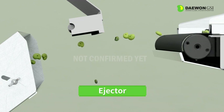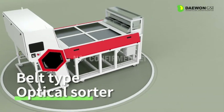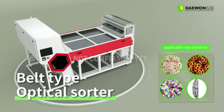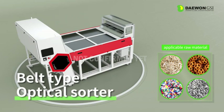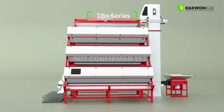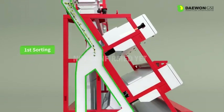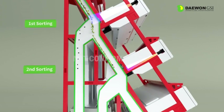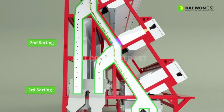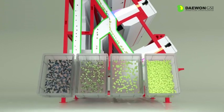It is a belt type optical sorting machine mainly applied to dry marine products, snacks, recycling, and industrial materials fields, enhancing durability and stability through high-speed belts. The TB Plus series is a product capable of three-stage sorting so that it can sort even under difficult conditions. Optical cameras are installed in every step, enabling delicate sorting to classify color defects, foreign material, and shape defects.